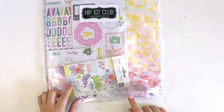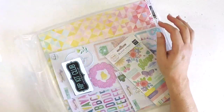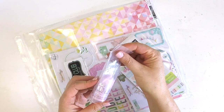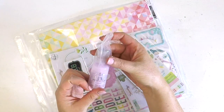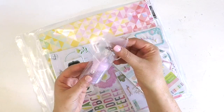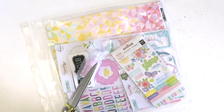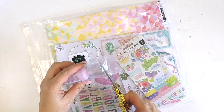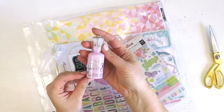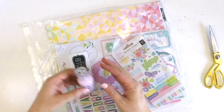Something exciting that I noticed when I opened the box was that in the main kit we actually have a mixed media element - these super pretty Nouveau crystal drops. It says 'add dimensional detail to your craft projects.' A mixed media product in the main kit is a new thing since I've been involved in the Hip Kit Club family. These Nouveau crystal dots are in the color Sweet Lilac.